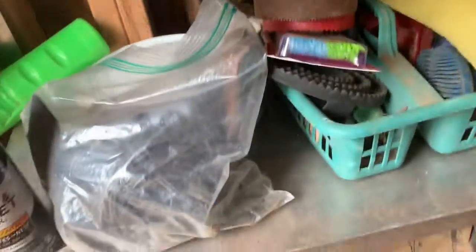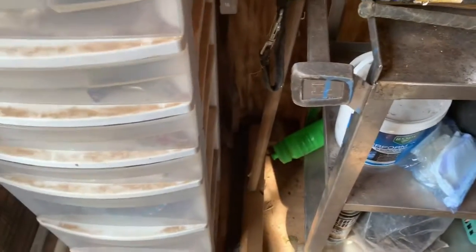I have a cat walking in my stuff. I have a shop vac, a broom, and then these are all my clippers.